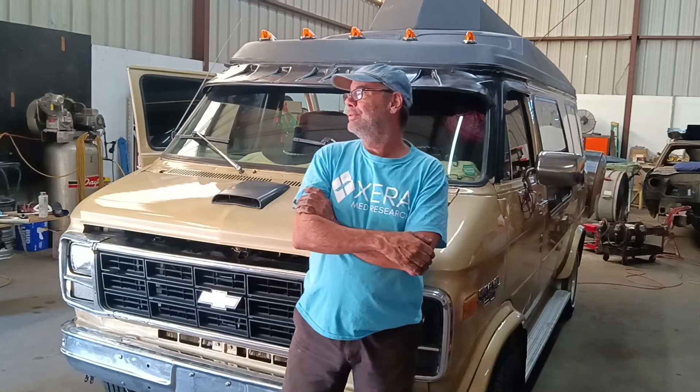Hey, good morning everybody. Daniel the Rust Buster coming at you on a beautiful, sunny, cool, dry morning in Providence, Rhode Island. Welcome to all my new subscribers and my regular folks, all my friends, clients, family, and good morning, Ollie.